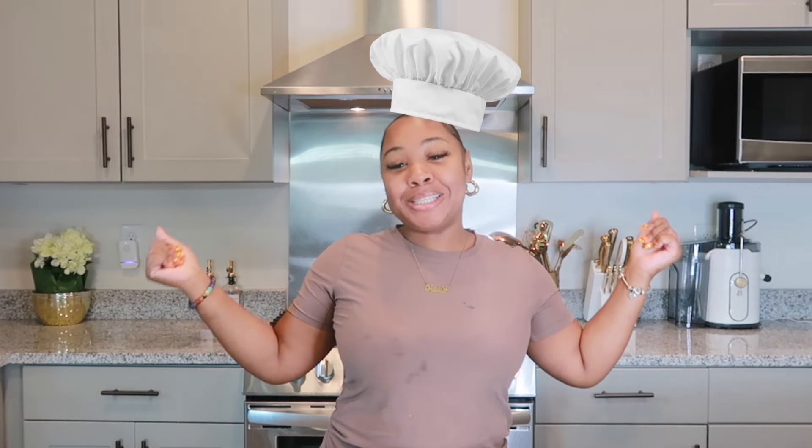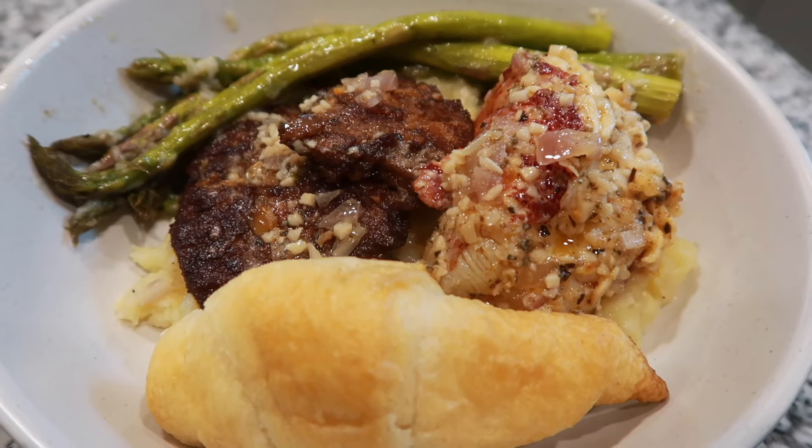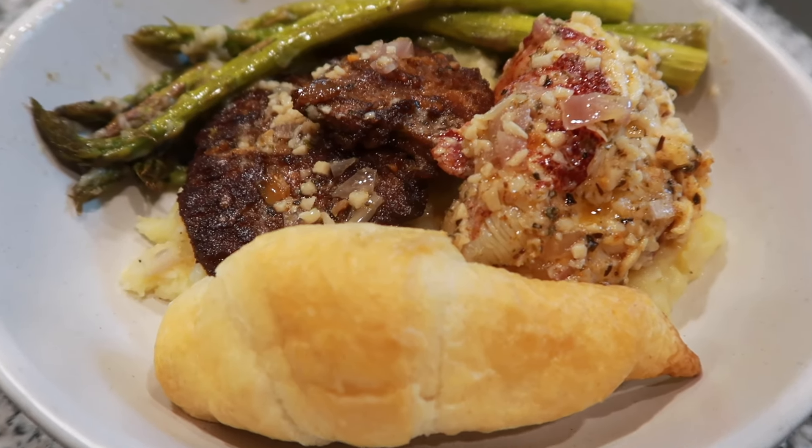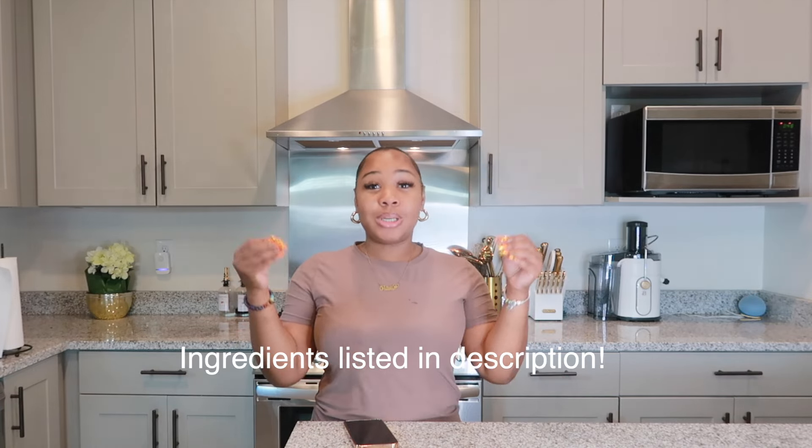Hey y'all, it's your girl Polish CEO, aka Vegan Chef CEO. Welcome back to the channel. Today we will be cooking some truffle mashed potatoes, vegan steak, asparagus, and some vegan rolls. I wanted to come to you guys today to give you the full recipe — I'm going to show you everything that I'm using, talk about where I get it from, and we're also going to be cooking this meal.